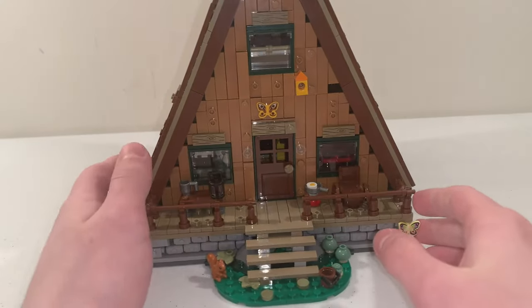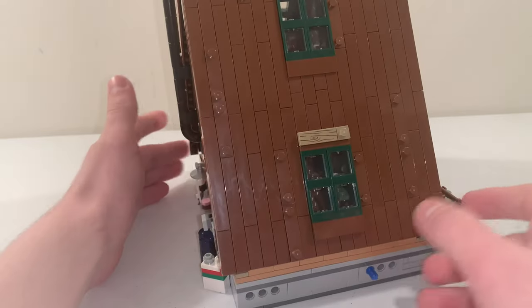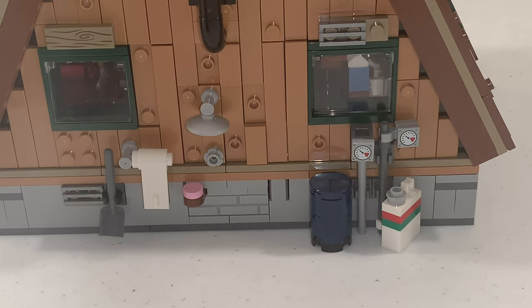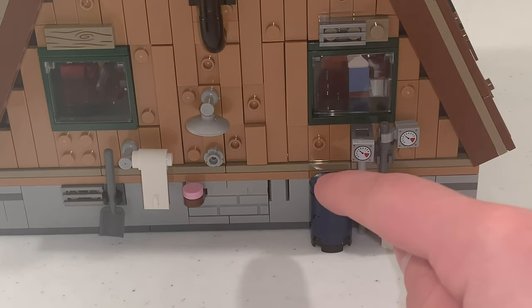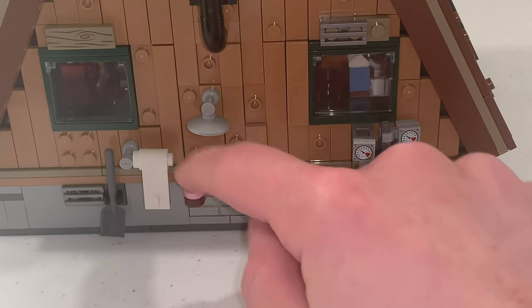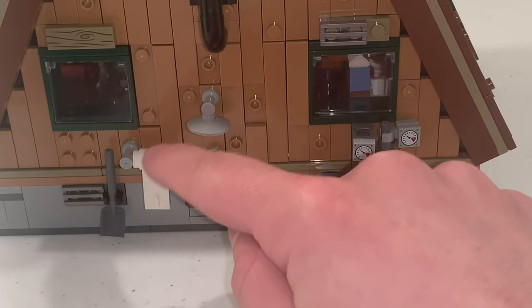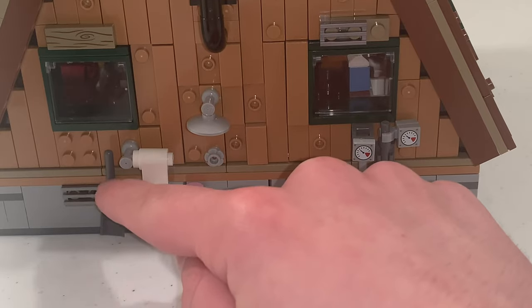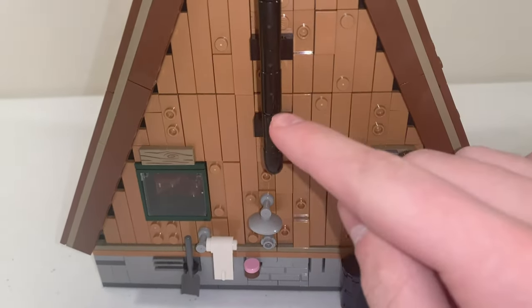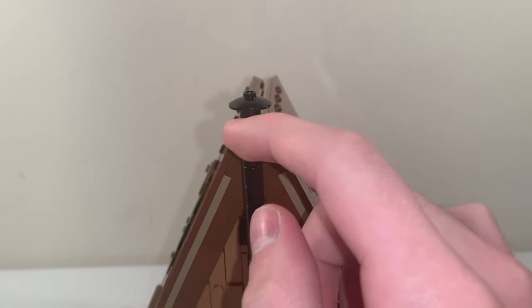Once you turn the cabin around, you can see a few more details on the back. These include a gas tank, a petrol container, a shower with some soap off to the side, some toilet paper or towels, and a shovel. I also really like the design of the chimney that goes all the way up the cabin.